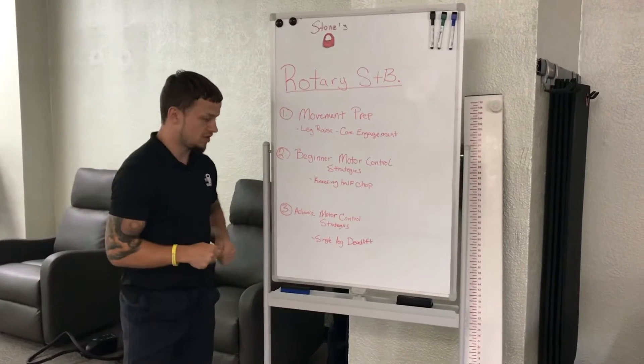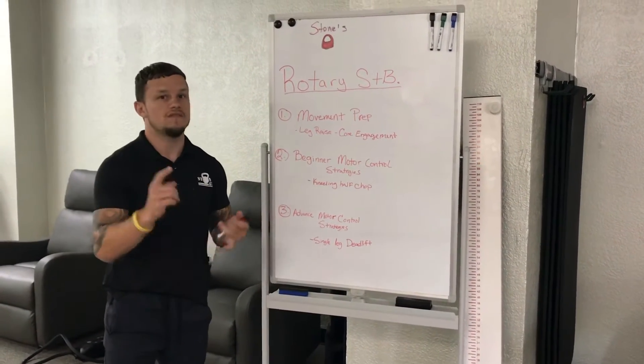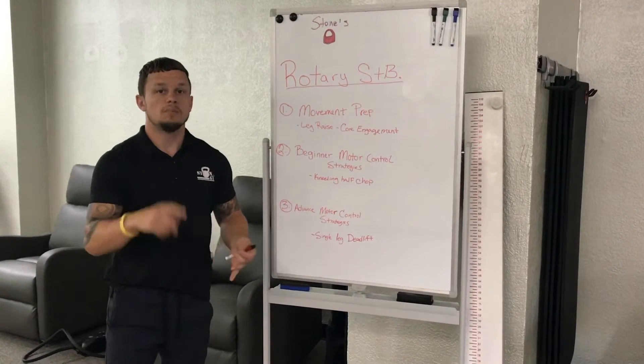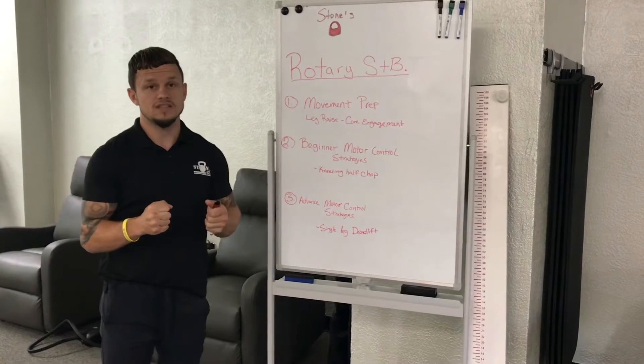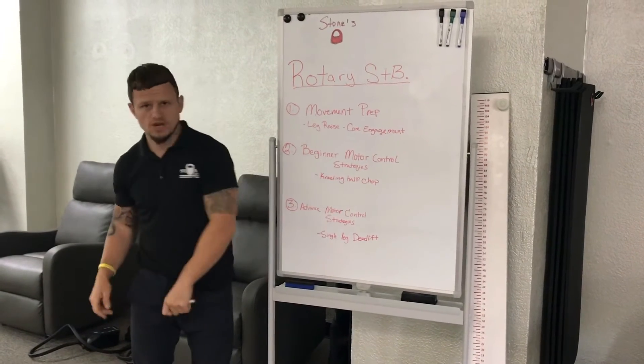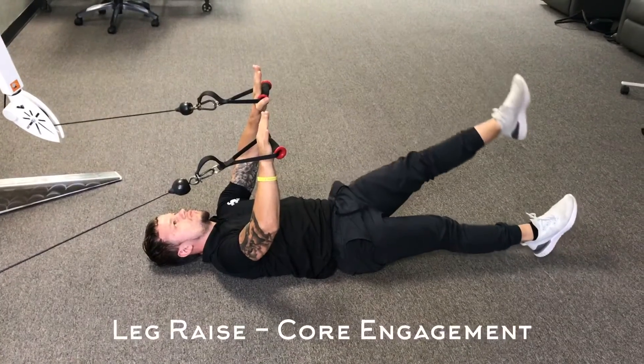The third one is going to be advanced motor control. As I said, these are all going to have video demonstrations. Please feel free to like, share, and comment so we know what you guys need help with and can better suit your needs with Whiteboard Wednesday. See you guys later!